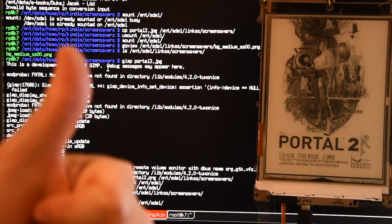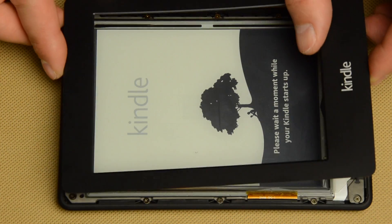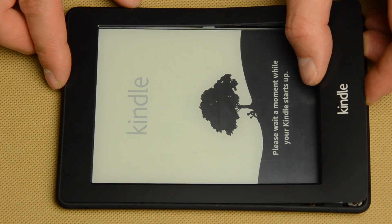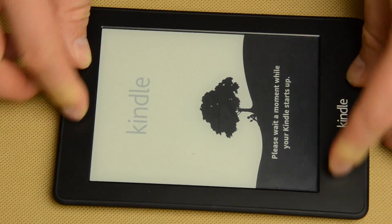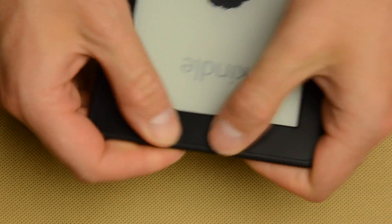Everything is done. Now I can close the case and finally use my brand new Kindle. Thanks Amazon for the great support — I had to do everything myself. If you want to see more do-it-yourself or fix-it-yourself tutorials like this, don't forget to like this video and subscribe to my channel. See you next time!